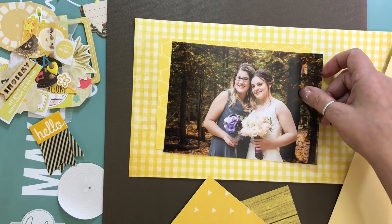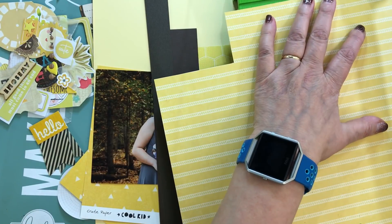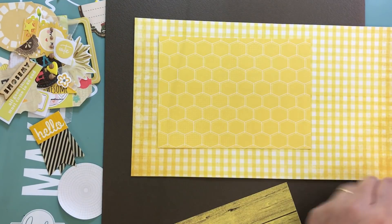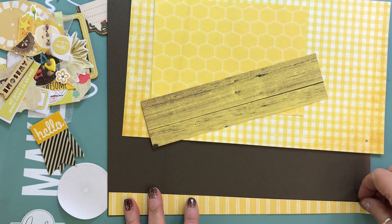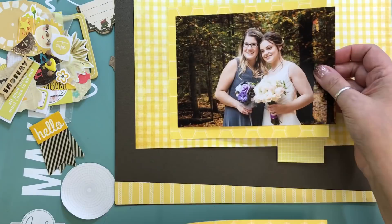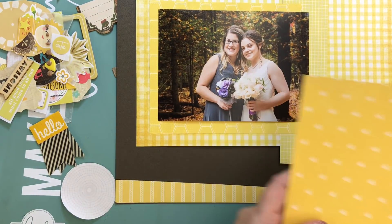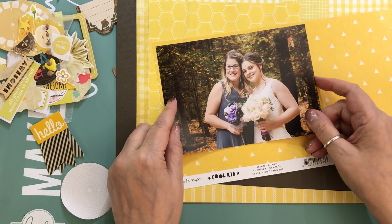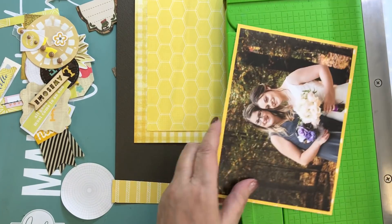This page kit ended up being a ton of scraps, and I've mentioned this so many times before, but scrapping with scraps is probably one of my favorite ways to put a page together. You look at what you have and start using it in the size that it's in, or just cut off a little bit and start adding stuff to your layout. It takes a little time to decide which ones to use and which one to use to mat my photo.